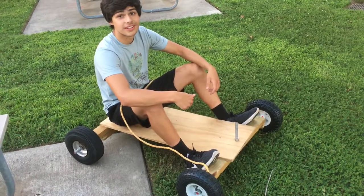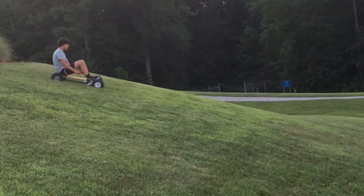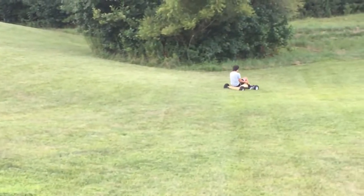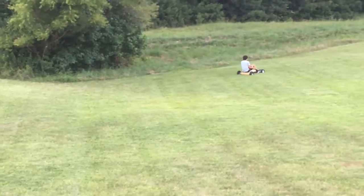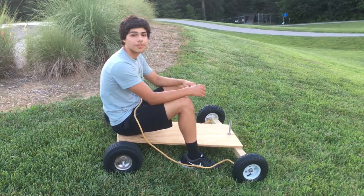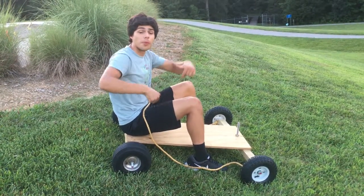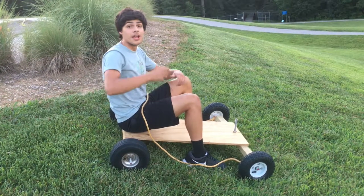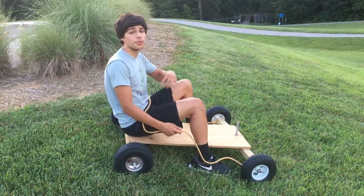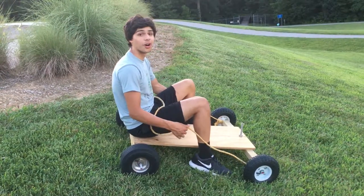Now it's time for the test run. I hope you guys enjoyed this video. Don't forget to drop a big like, comment down below with any other videos I should make, and share this video with your friends and family. Don't forget to hit that big red subscribe button in order for me to keep posting videos. I appreciate all your support — thank you for watching.